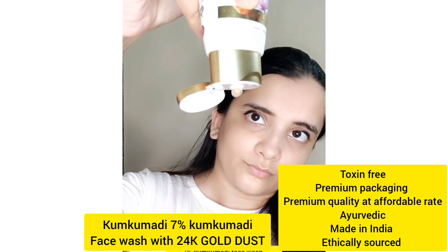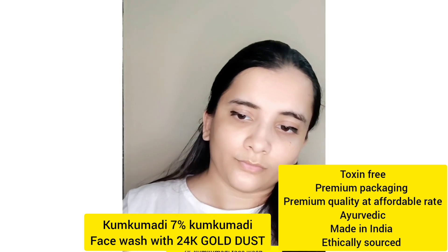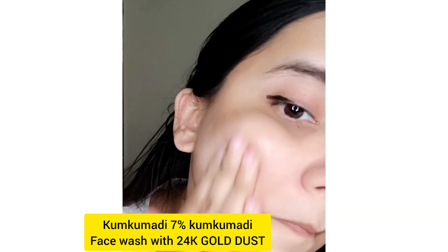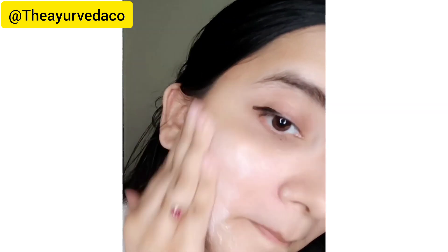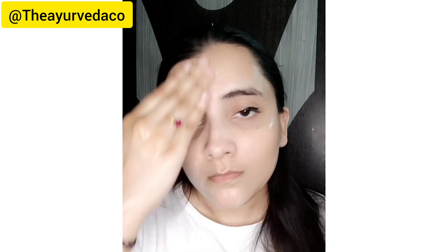All the products are very good for the skin and the texture is amazing. The Ayurveda Co. products are toxin-free, omni-channel, with premium packaging at an affordable rate. These are ayurvedic products, ethically sourced, cruelty-free, and made in India.